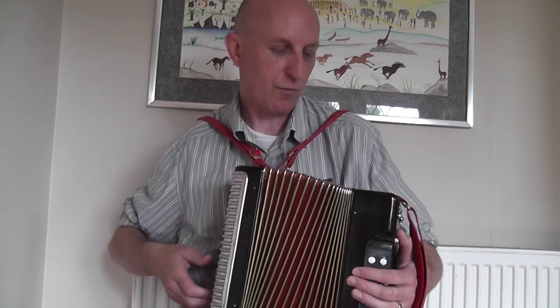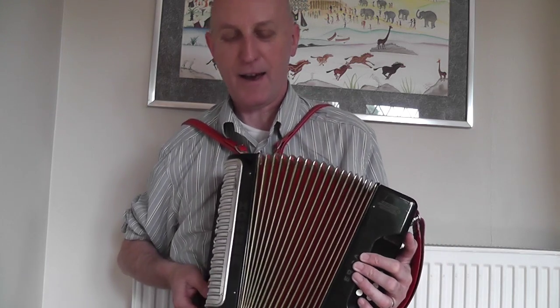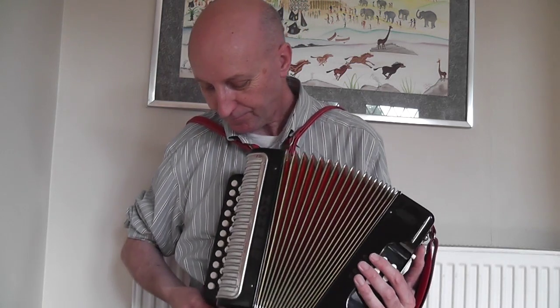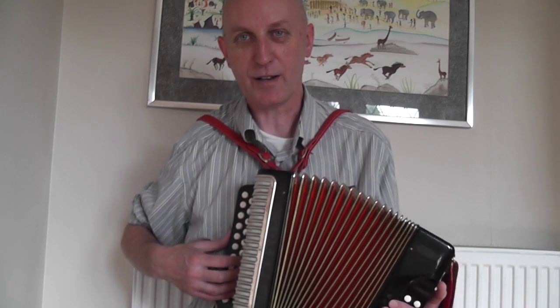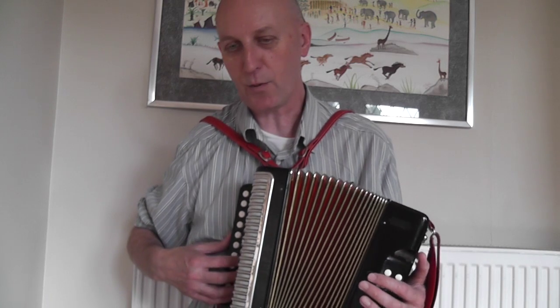I've got nice new red straps and a nice new red bass strap on this black melodeon. When Martin suggested I get red on black I kind of thought that's going to look a bit weird, but I actually love it. And I'm loving that new note. That's something you can do if you're missing a note and you've got a guy who can do this kind of work — it's pretty complicated, not something you want to take on yourself if you don't know what you're doing. It's a way to get some notes that you otherwise wouldn't have.